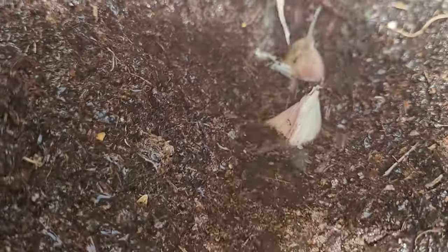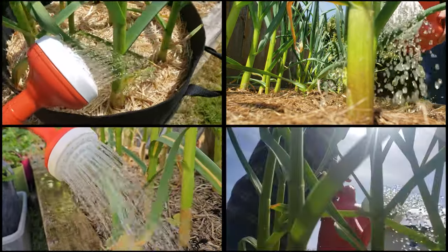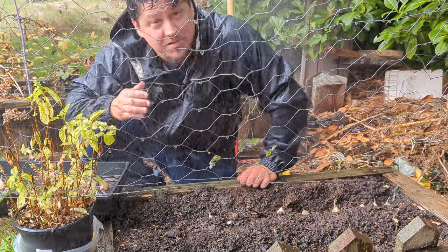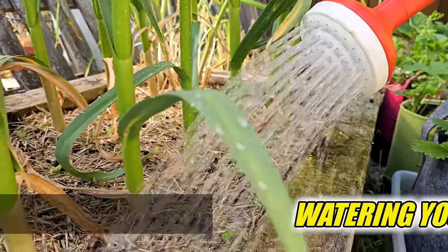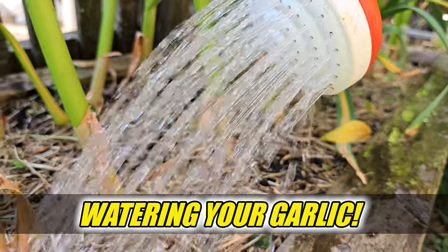Here on this channel, more than any other question I get asked: when and how much are you supposed to water your garlic? It's a question with multiple right answers, creating confusion — there's no such thing as a universal watering schedule. In fact, I don't even water my garlic once from the time it's planted in October until maybe March or April of the following year. Welcome to another episode of the Garden Quickie — today is all about watering your garlic: how to determine when your garlic needs water throughout the different stages of its life cycle. Time is short, so let's dive in.